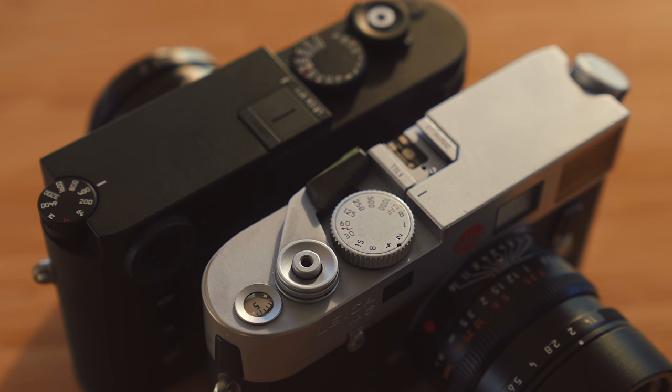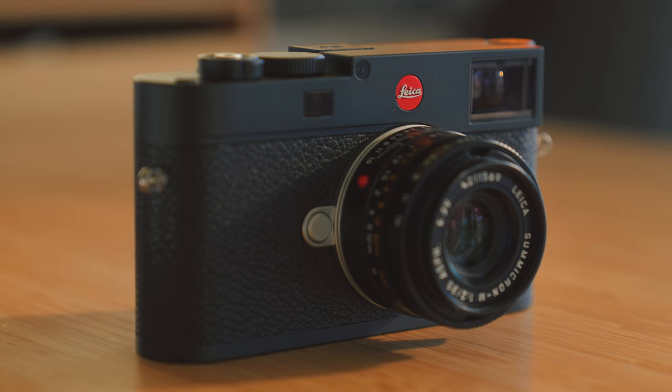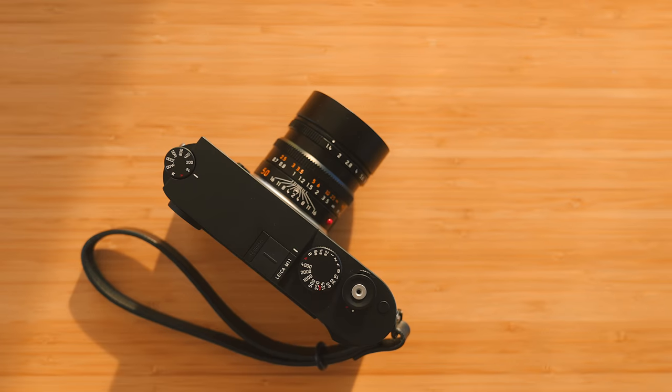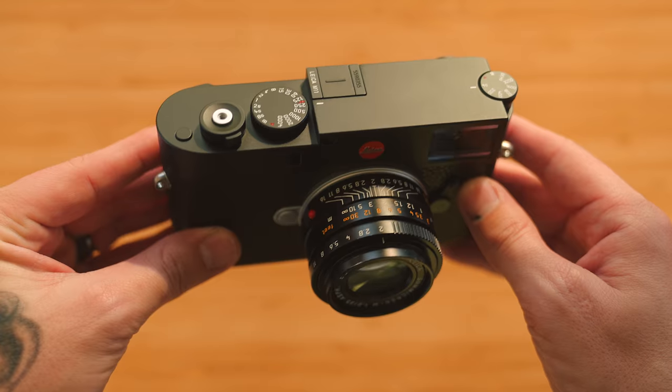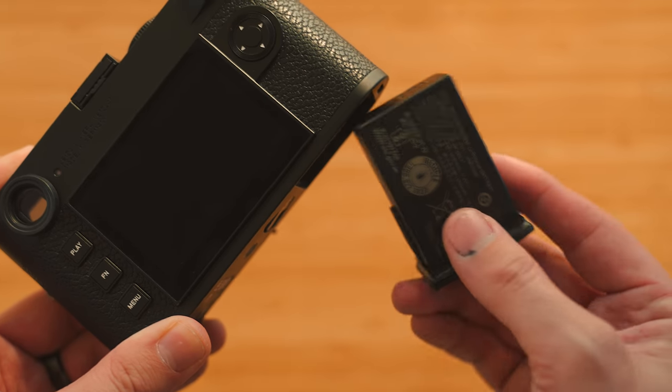A camera that is very near and dear to my heart, the Leica M was just updated today. We now have the Leica M11. I've had a pre-production unit in my hands for a few days now and today I'm going to share my thoughts on all of the updates they've made to one of my favorite systems of all time.